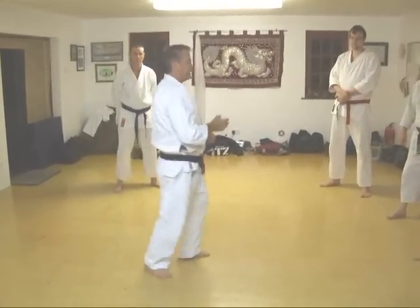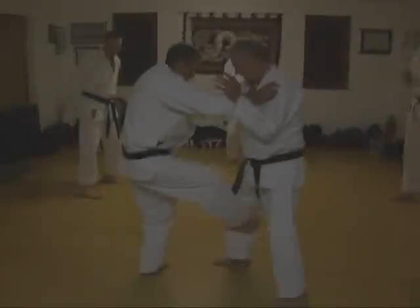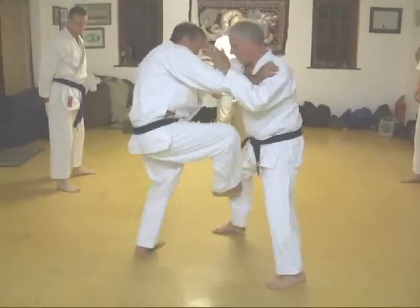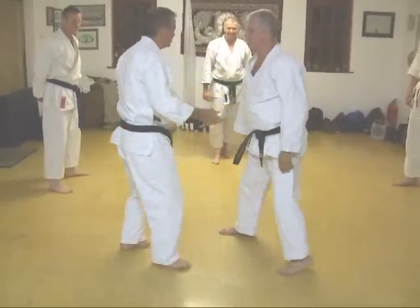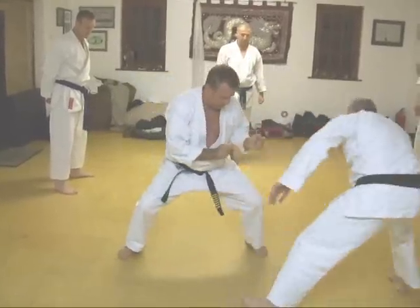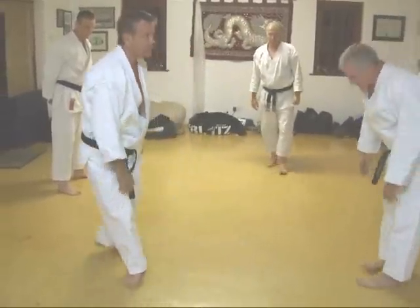This is fairly simple. Grab break. So as he comes in to grab here, you can smash both his eyes and chin. This is hard — you've got down here. These are the targets, yes? Very simple.